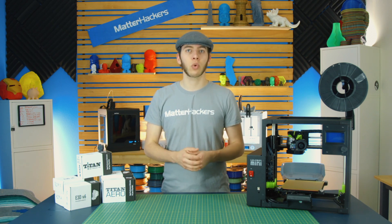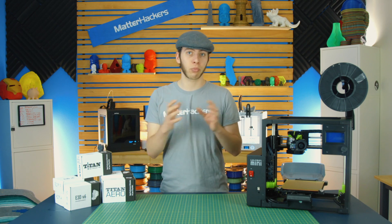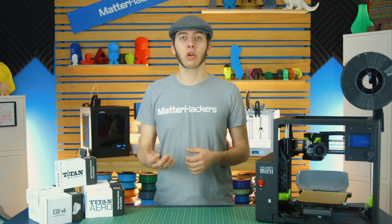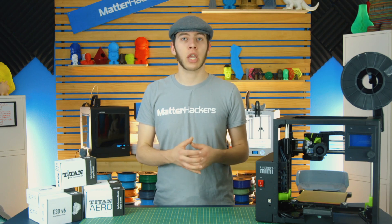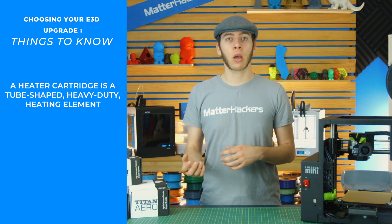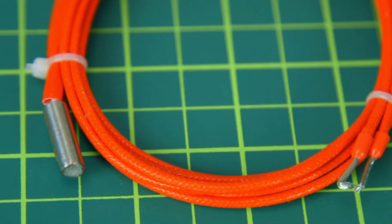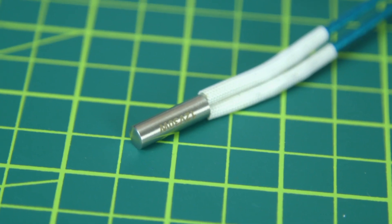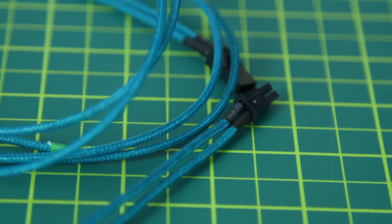There's also the PT100, which registers temperatures differently than a standard thermistor — you'll need an amplifier board between it and your 3D printer's motherboard, but it can go up to 400 degrees Celsius. For heater cartridges, you have the 30-watt, which heats to about 300 Celsius but not very quickly, or the 40-watt, which heats faster and reaches much higher temperatures — necessary for high-temperature materials. E3D also offers a high-precision 30-watt with a quick disconnect feature, so you can easily swap in a different heater cartridge whenever you want to upgrade.